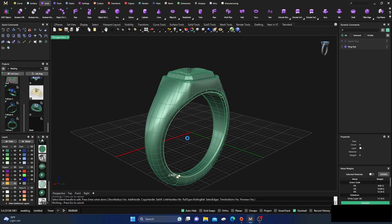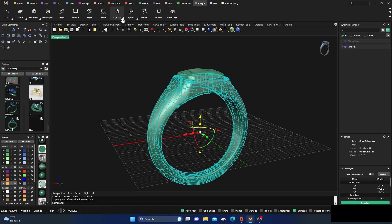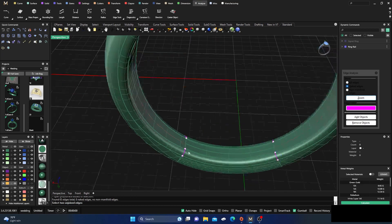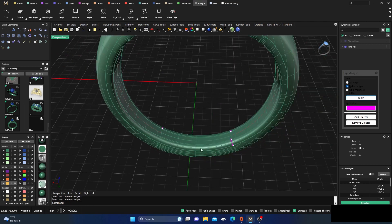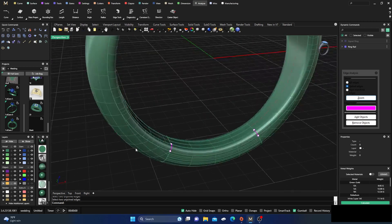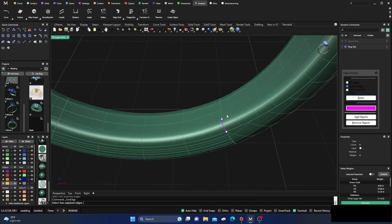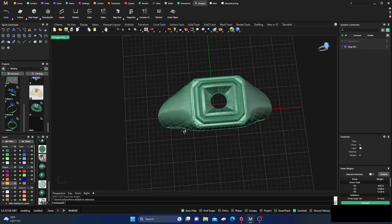We'll probably have an open polysurface — yes, we have an open polysurface. This is really easy to fix: just go to Edit, Show Edges, and those are easy to fix. Go to Join Naked Edges, Join Two Naked Edges — select each pair of naked edges and join them one by one, right-clicking to bring back the command each time. Now we have a closed polysurface, so we're done with that.